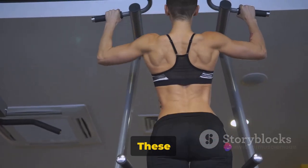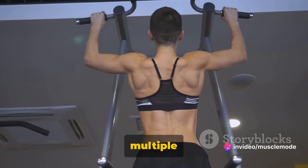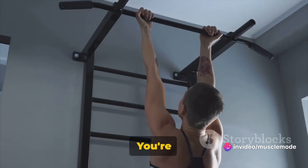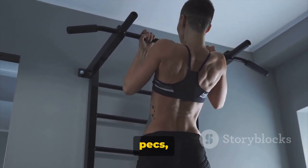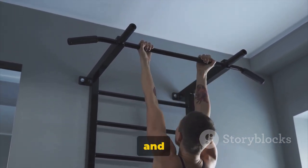Next up we have pull-ups. These are a fantastic compound exercise, working multiple muscle groups at once. You're targeting your lats once again, but also your biceps, traps, pecs, and the muscles in your shoulders and lower back.